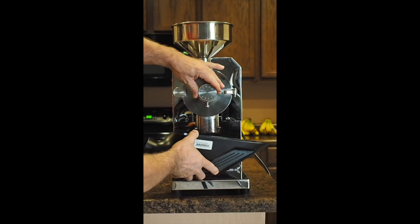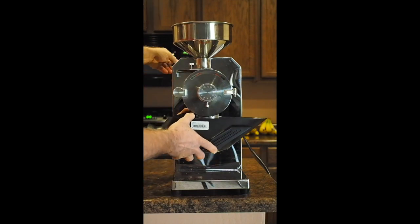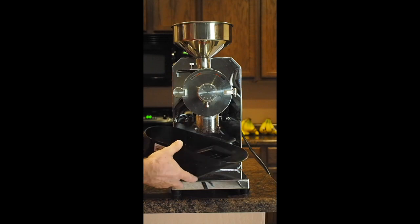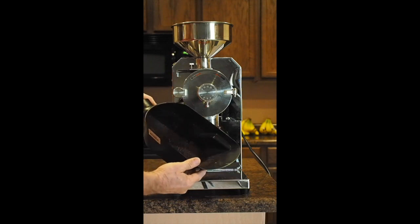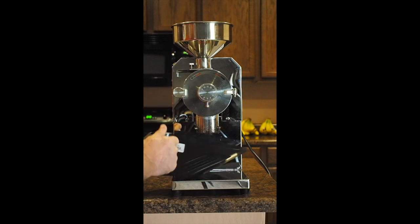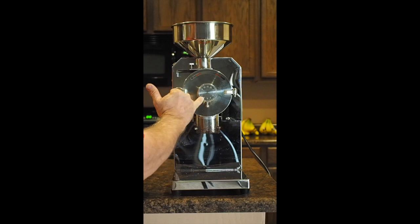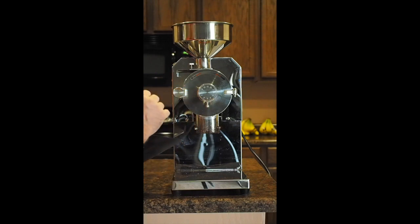The coarsest grind you'd have would be for a French press, so let's try setting 5 and see where that takes us. Yes, 5 is going to be where the French press is, and I would not probably go any higher than 5. As you can see, in between each number there are about ten different micro-settings, so you can fine-tune it however you want.